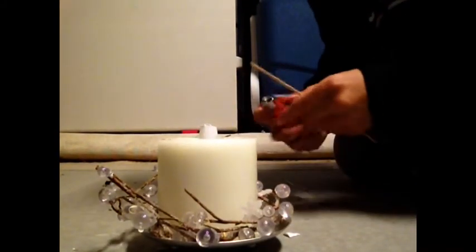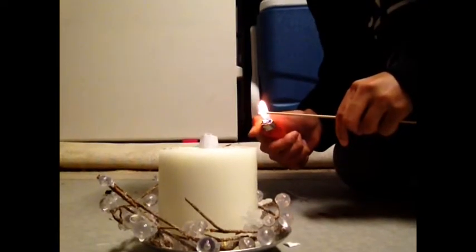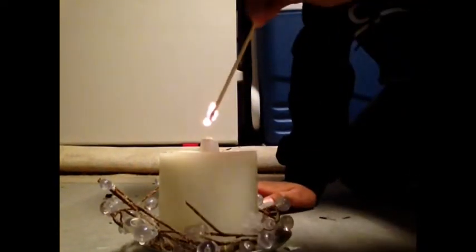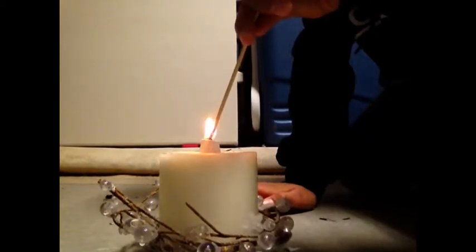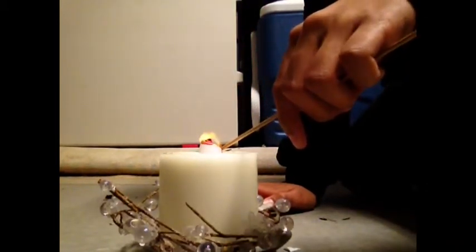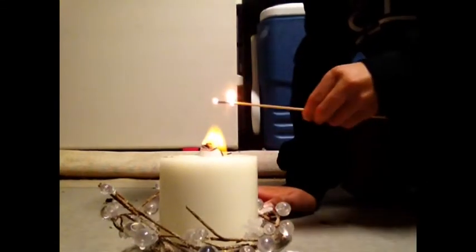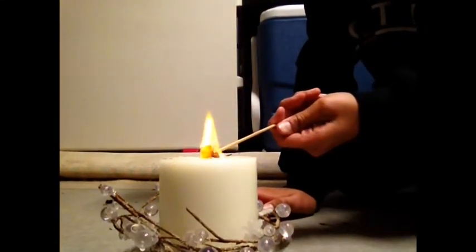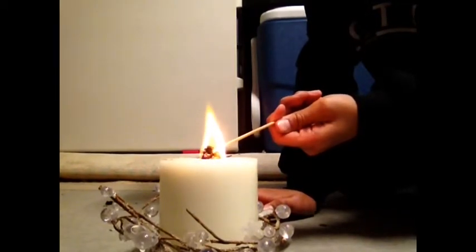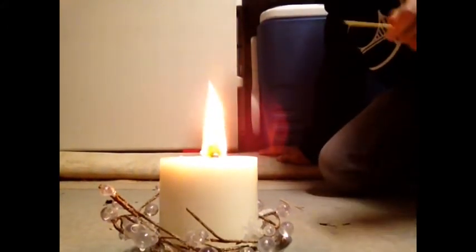Like this — so now it's in. Now I'm just gonna light it. It doesn't light on the first try sometimes, but alright — I got it lit and it's a pretty big flame.